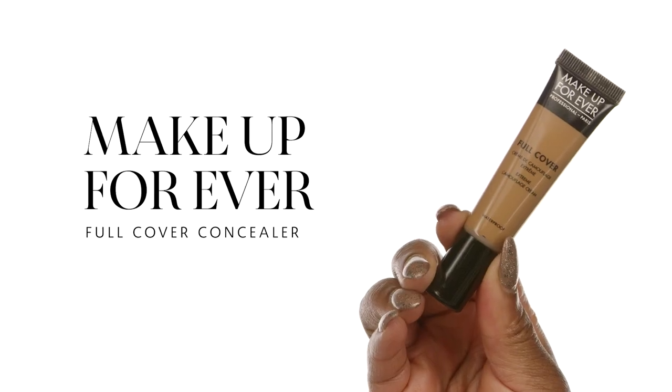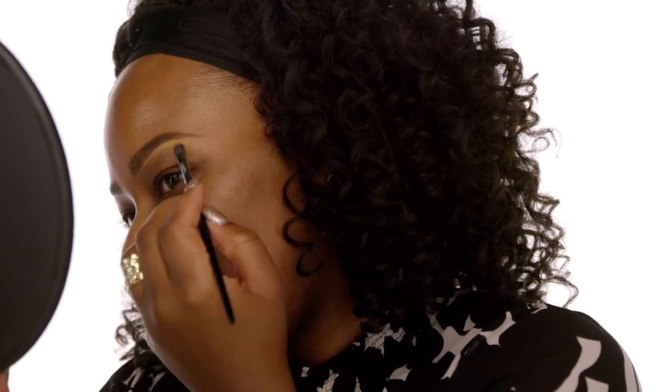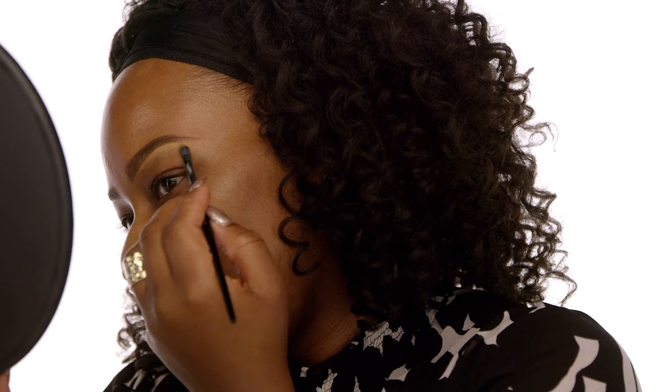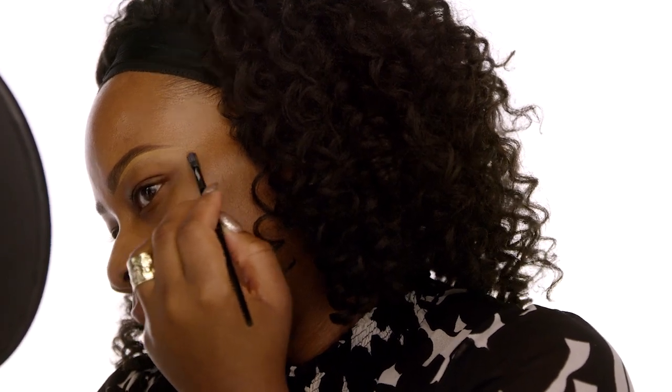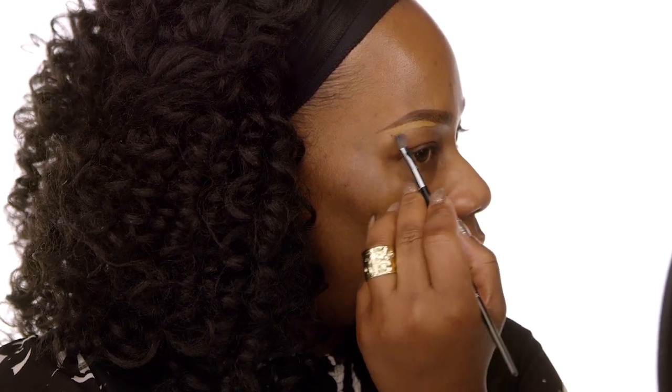The next step is we're going to go ahead and shape the brow. I love to use the Make Up For Ever Full Coverage Concealer in color number 14. It's the perfect golden color for right underneath the brow to add a little bit of highlight. I'm using the Sephora Collection Pro Precision Concealer Brush in number 45. I love this brush because you can create really detailed work right underneath the brows, nice and thin. When you want fabulous brows, make sure you always use a nice, thin concealer brush.